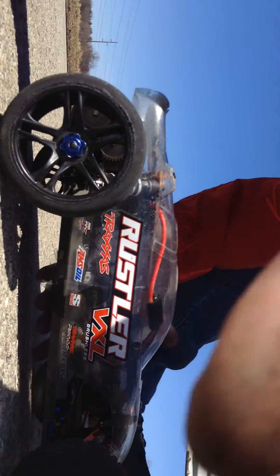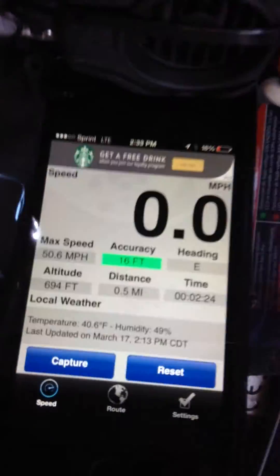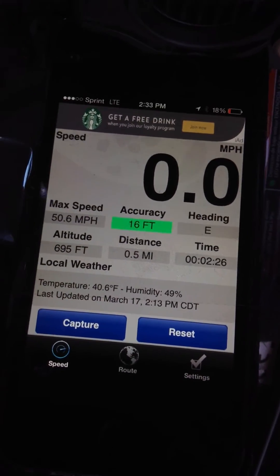Traxxas power cell battery, let's see what it did. As you can see my Rustler is highly modified — Mamba Monster Extreme. There we go, 50.6.